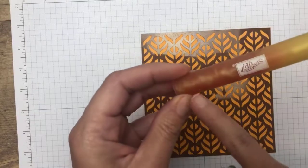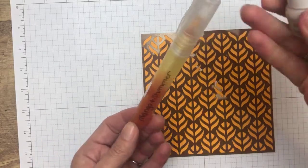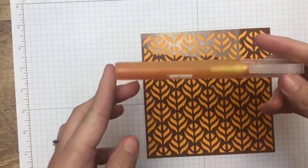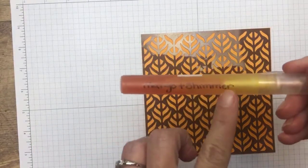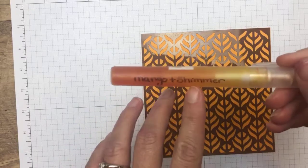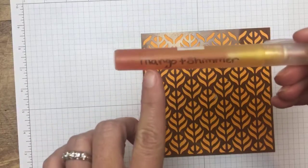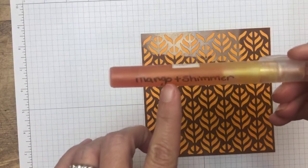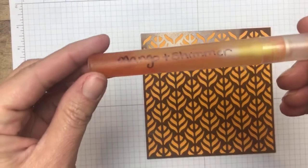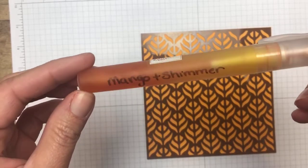I wanted it to be shimmery, so I took my Frost White shimmer paint and just put one drop in there — that's all you need. Then you shake it up. One tip I have about these spritzers is to take a Sharpie and write what's in there, because I have a box full of them and you think you're going to remember what's in there and you don't. I now write on here exactly what's in there. You can reuse them, but I find I'm lazy and I don't want to clean them out — I just keep reusing them for the same colors and order three or four at a time.